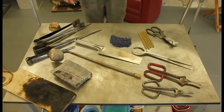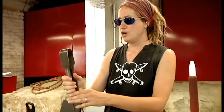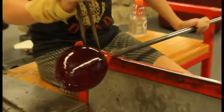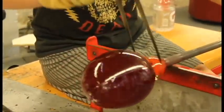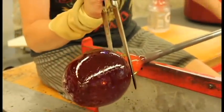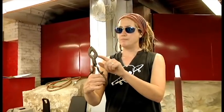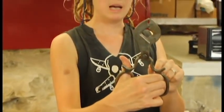Here's a handful of tools that are used in glassblowing. These are jacks, which are kind of like giant tweezers. They're used to create a neck line in the glass — so if you're making a vase, you need to make a narrow section of the glass toward the pipe where the piece is eventually going to break off. Then we have some cutting tools: these are diamond shears, called diamond shears because of the diamond in the middle.